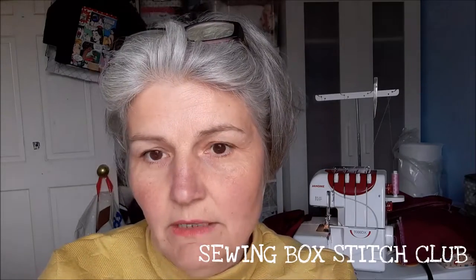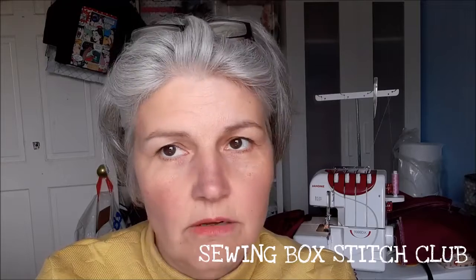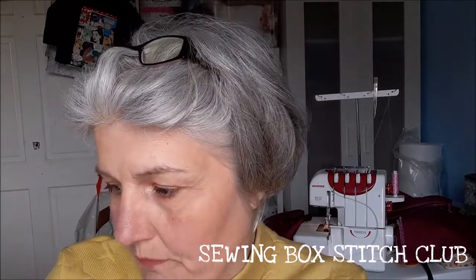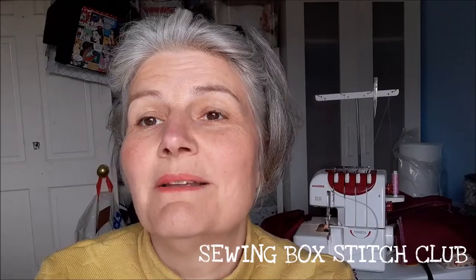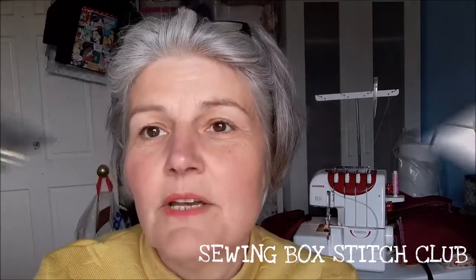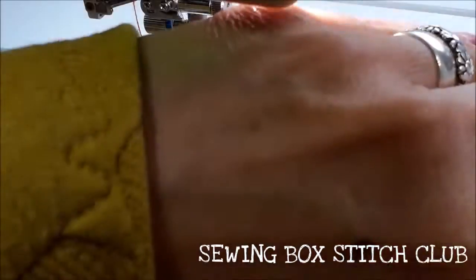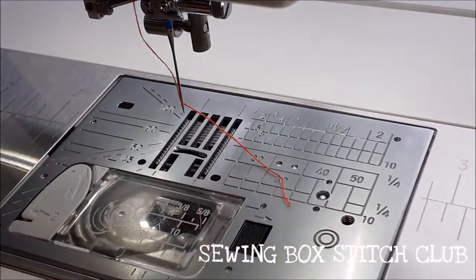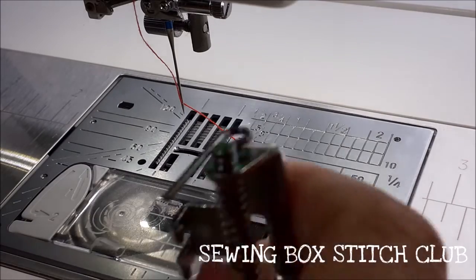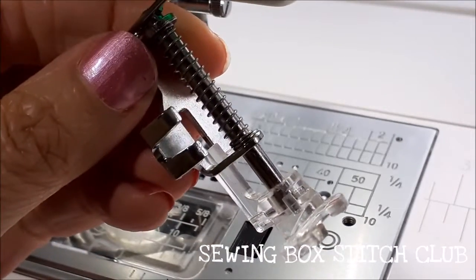I'm going to use my big machine for this, partly because I've got more space to set the camera up so I can get in close - but obviously a regular machine will do the same job. My big one is quieter, I will say that. So let's get on with it. I'm going to set the machine up for free motion, and the foot I'm going to use is the open toe darning foot.